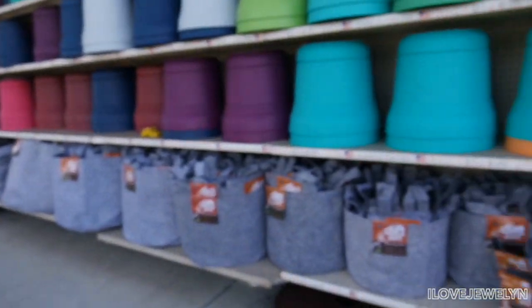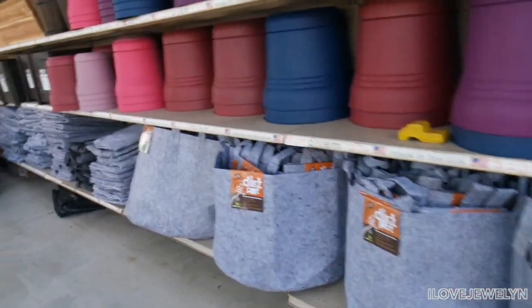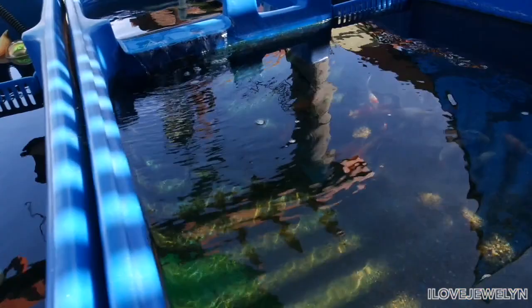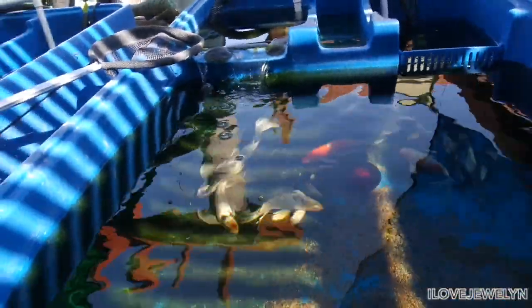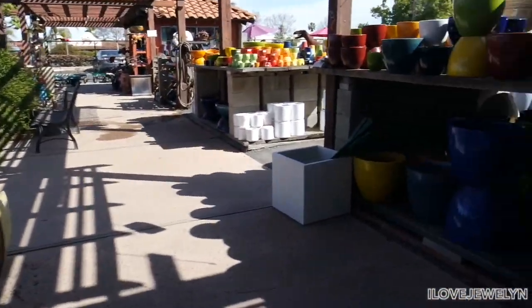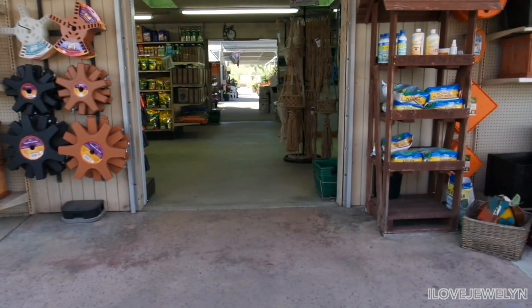Look at this — dirt pots, flexible portable planters. Love that. Oh my goodness, they've got fish in here too! Give this video a thumbs up for having kois here — butterfly kois, $200 plus tax. Wow. Love this place already. I don't think I've been in a nursery where there are kois for sale, except one in another location.